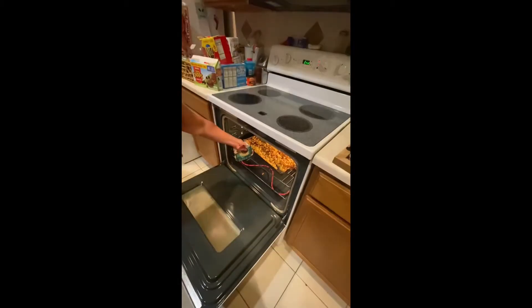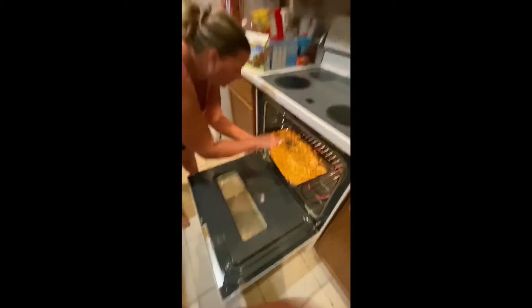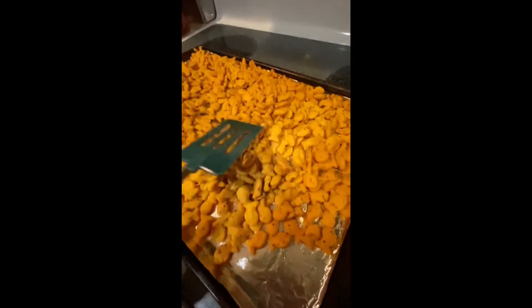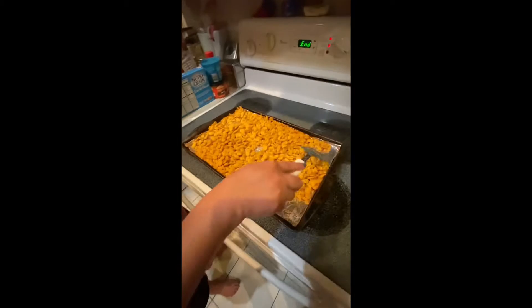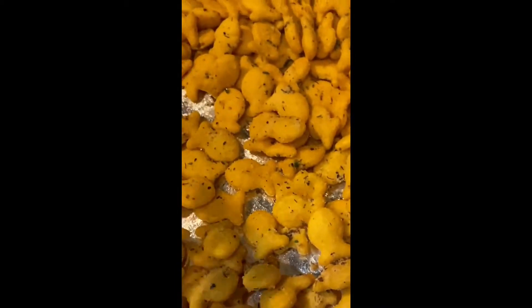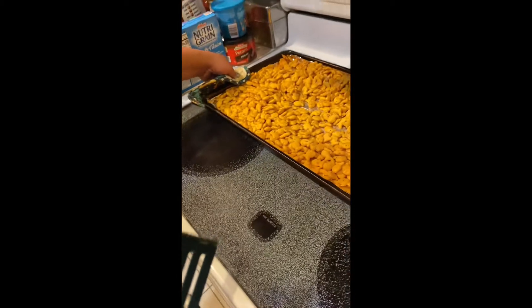All right, let's look at them. That right there, ladies and gentlemen, is perfection — and I almost spilled them all! You gotta be very careful. They're all nice and toasty, not soggy or wet. They all have a good little crispy brown to them, which is what you want, but there's no burning involved.